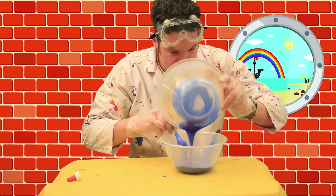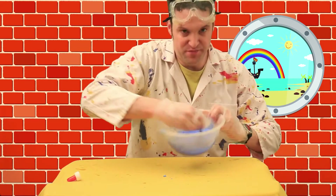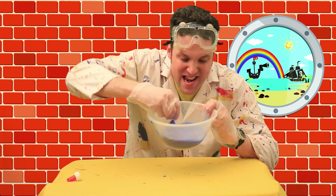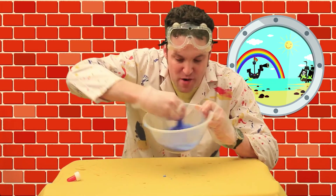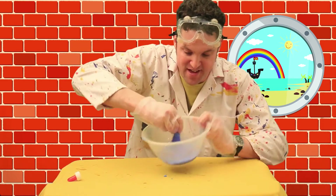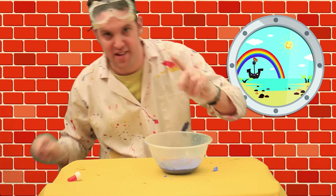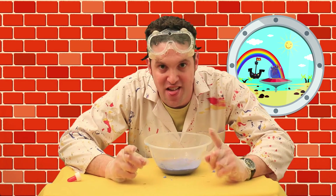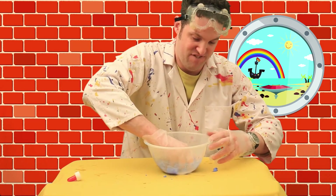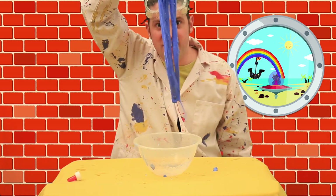We're going to add a bit more. It's getting thicker and thicker and thicker, making that lovely ooky slime that we're after. Soon it just sticks to the spoon so you can't even get it off — like when you make a really good dough. Now kids, this is the cool bit. Check it out!